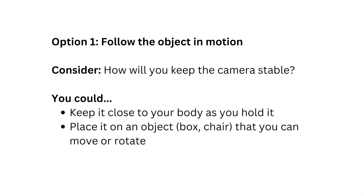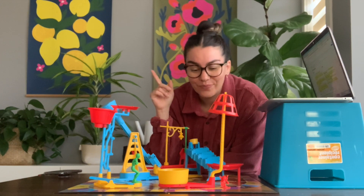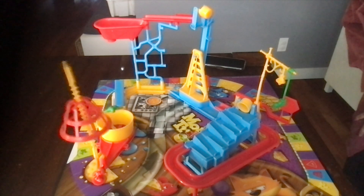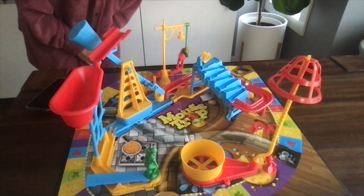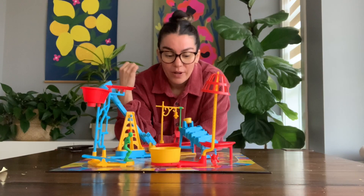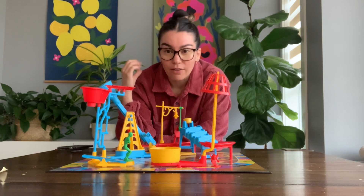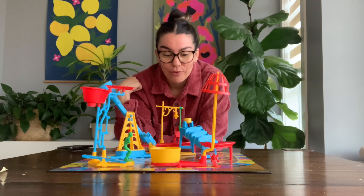Here is a recap for option one with some considerations and tips. You could also have two different shots showing two different angles so that we get to see all of the interesting and fun parts of your machine, because the machine doesn't take very long to run all the way through — it's only a few seconds. Here's a recap for option two with some considerations and tips.